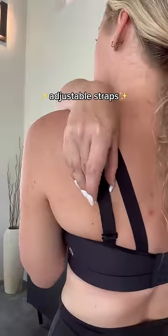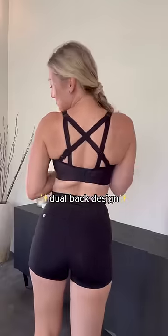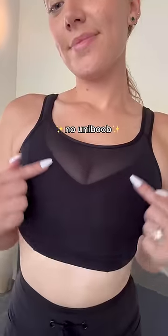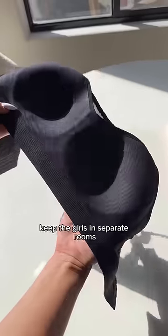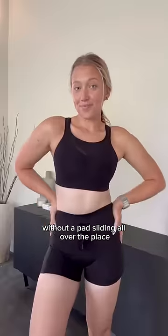We love an adjustable moment, and these straps are so comfy — they're patterned and super cushy, don't dig in. There's a dual back design. And one of my favorite things: no uniboob. These molded cups keep the girls in separate rooms, and non-removable padding keeps my nips in check without a pad sliding all over the place.